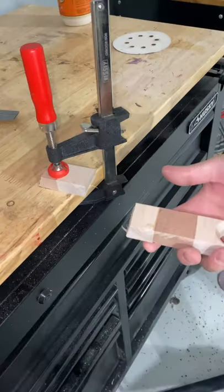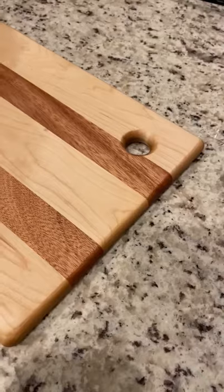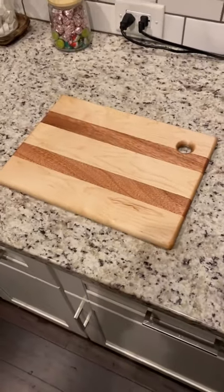It broke on a solid wood piece. This implies that the bond is stronger than the wood itself. If you want to keep seeing cool projects like this, including this cutting board, feel free to like and subscribe.